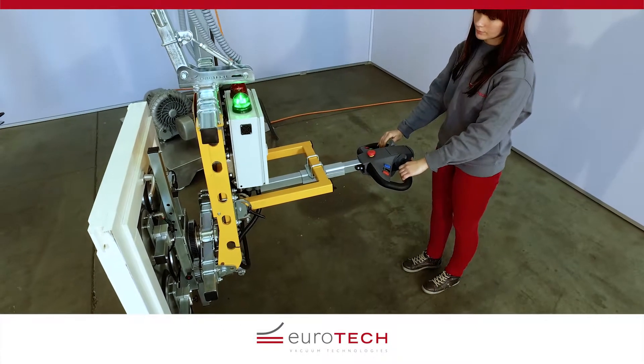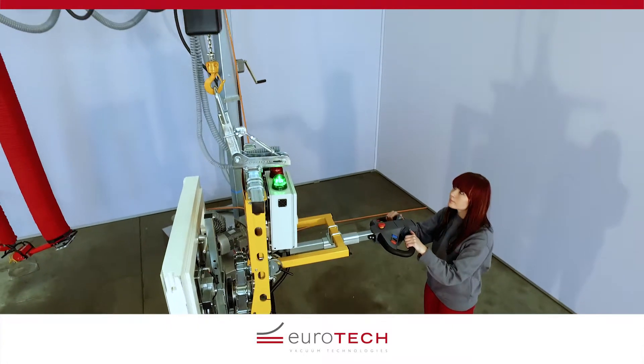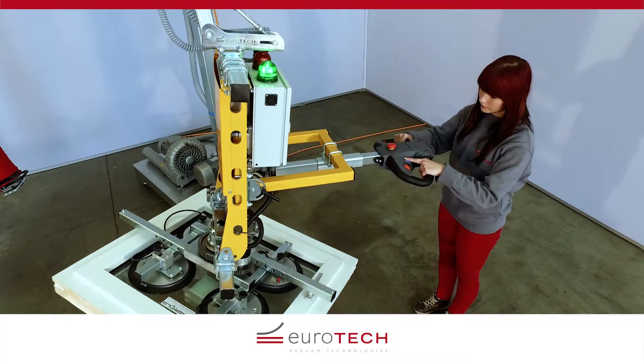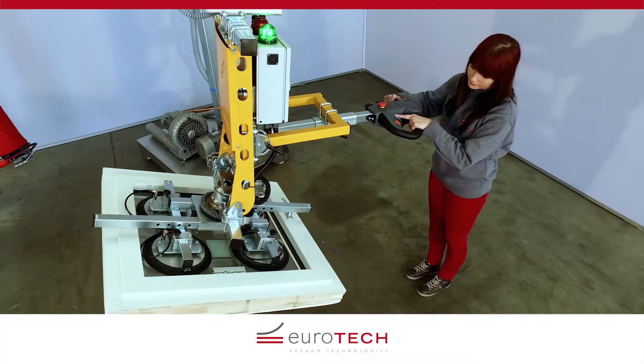All movements can be managed precisely and intuitively. Using an electric rotary drive, the lifting device can endlessly revolve loads through 360 degrees with no stop limit.